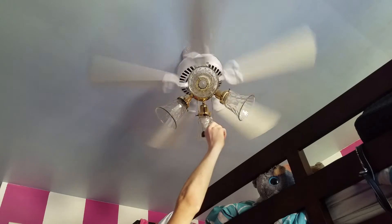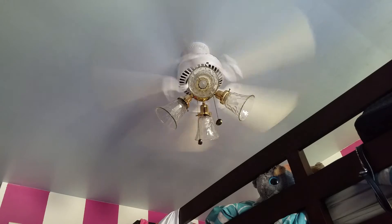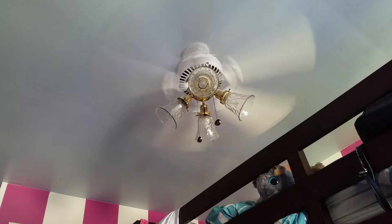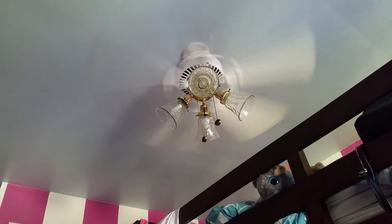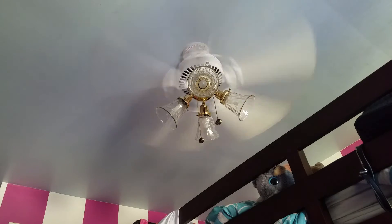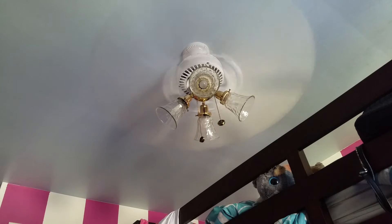Even though it's usually on medium, let's go to a typical high speed. It seems just a little faster than a regular 42-inch fan, maybe even a little faster than my Landmark. Going to high, which is like turbo — yeah, it shakes a little bit on high.